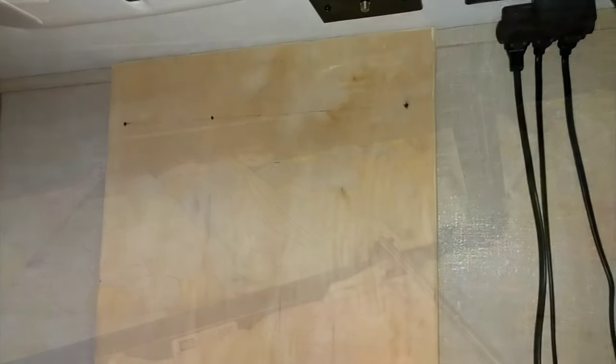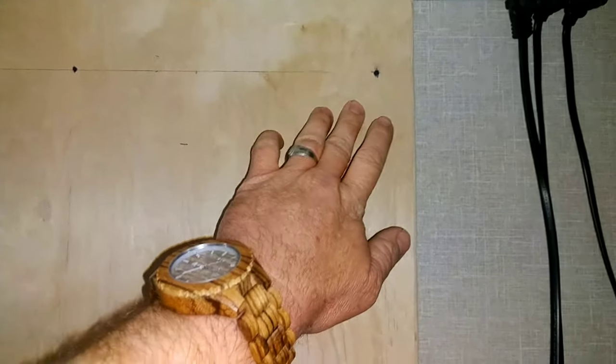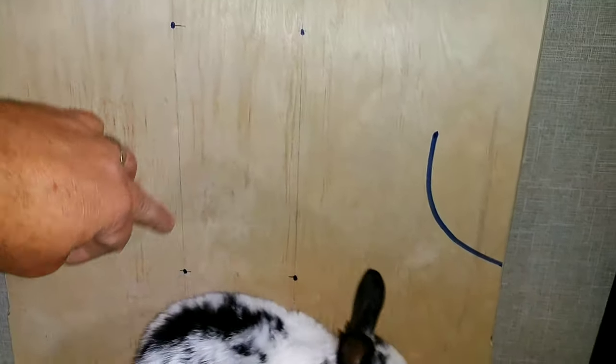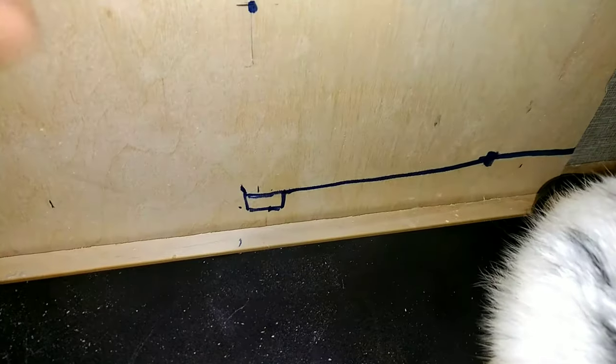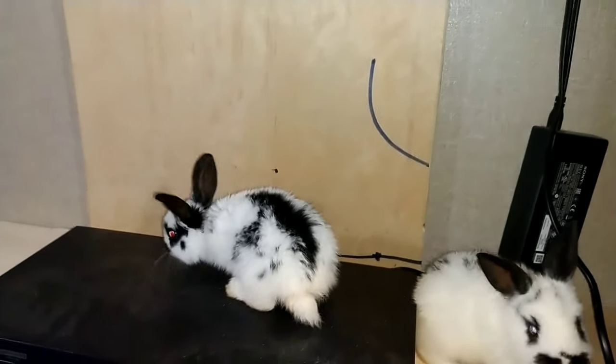I've made all the necessary corrections and measurements, so I need to drill a hole there and a hole there to hold the soundbar. I need to drill four holes here to hold the TV. I've got a couple of marks here for routing out a channel for some cords and cables — this is an HDMI cable, this is a power cable — so I'm going to router out a channel there so that everything will sit flush.